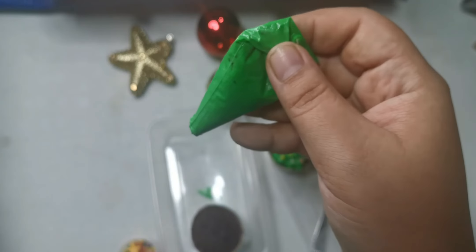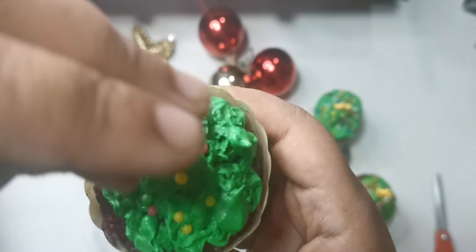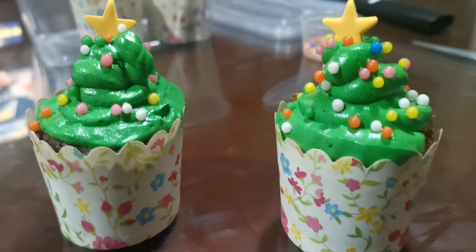Then you're going to repeat all the steps with the other cupcake. The last part is the best part and the easiest one of all — eat your cupcake! And you can share one with a friend too. Have fun. Merry Christmas, bye-bye!